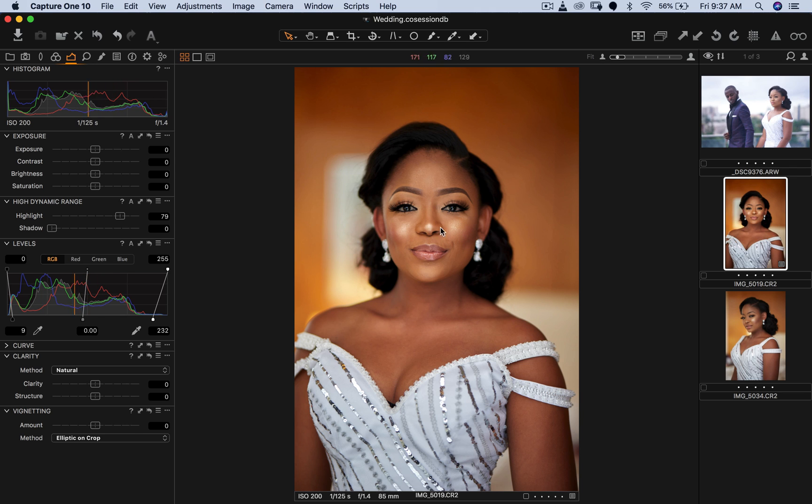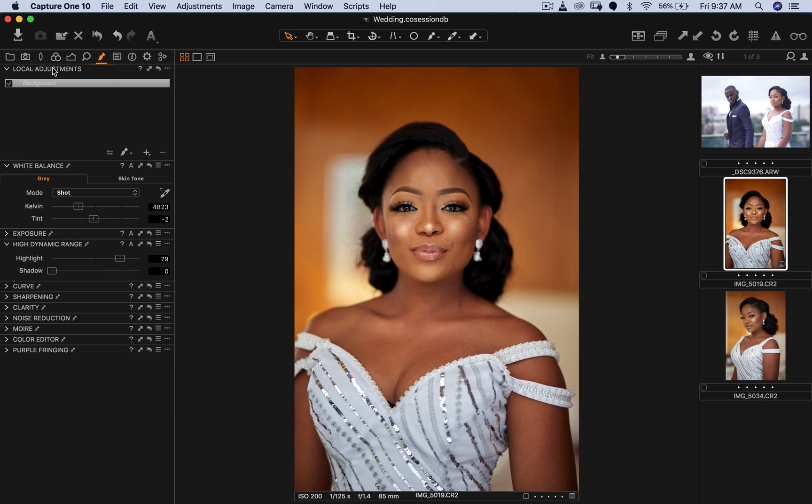The next thing I want to do in Capture One is match the color of her face to her neck. Sometimes with makeup the colors won't match perfectly, especially when the light is hitting your subject's face more than the body. So I'm going to come to Local Adjustments, create a new layer, and name it 'skin'.